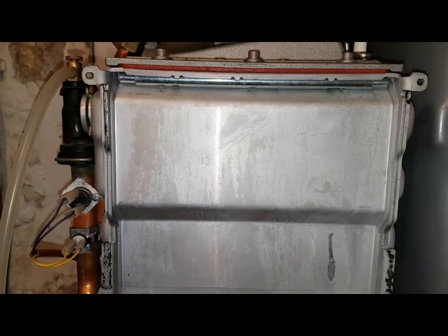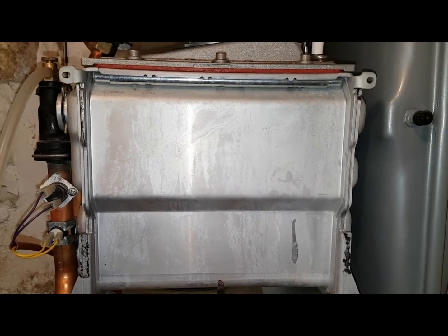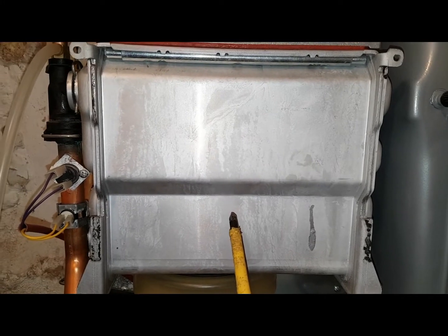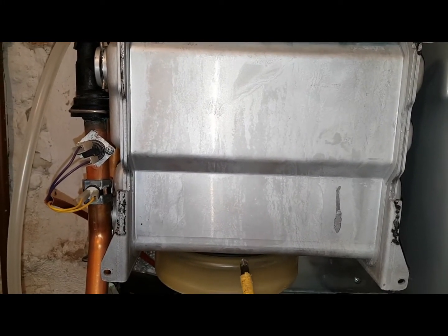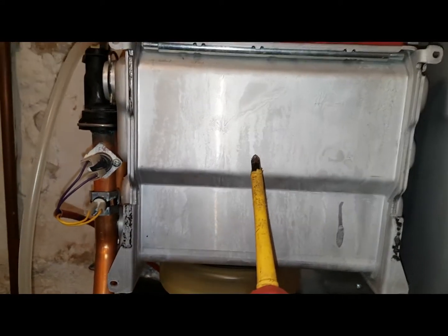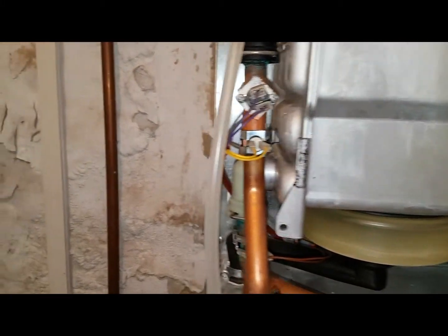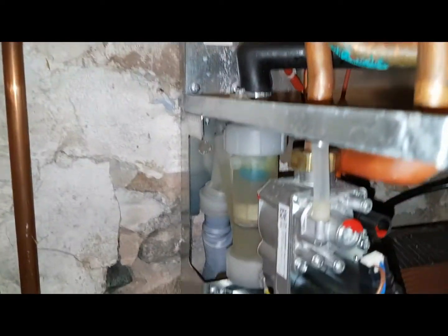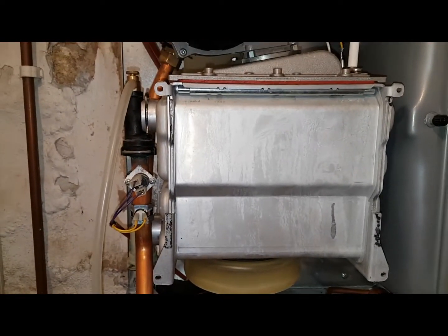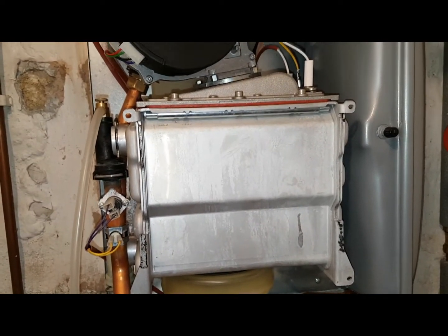I had one of these a few days ago and basically the heat exchanger had gone — it had a hole in it and was losing pressure. The customer kept putting the pressure up and it was going straight back down. When I opened it up, it was just leaking straight into the condensate trap and out the pipe. That's a bit of a weak spot on one of these boilers.